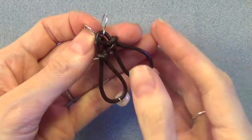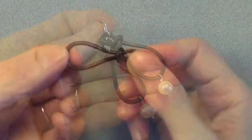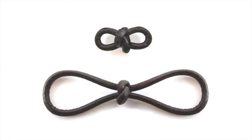Some things you can use these links for: earrings of course, but you can also use it as a loop for a button or hook clasp, or as a link in a necklace or bracelet. You can also use the same technique but make both loops the same size and have a symmetrical link. You can make them large or small, so there are lots of different things you can do — I'd love to hear what ideas you come up with, maybe even something other than jewelry. Comment on this video and let me know what you think, and if you liked it give me a thumbs up. Thanks so much for watching — I'll see you next time.